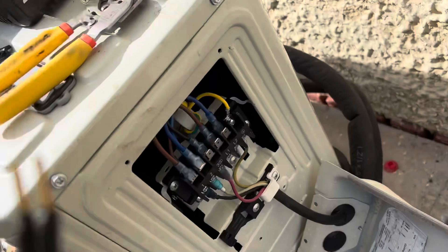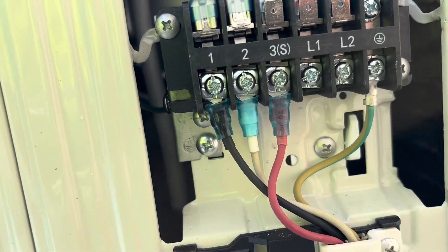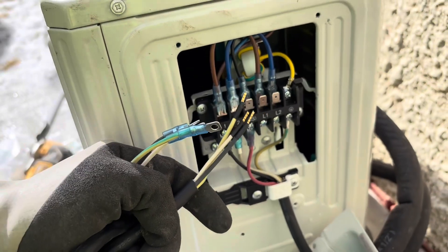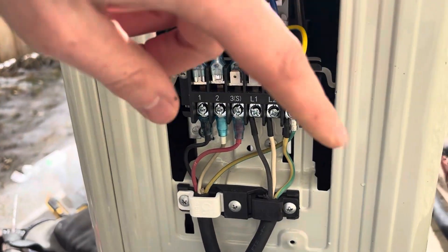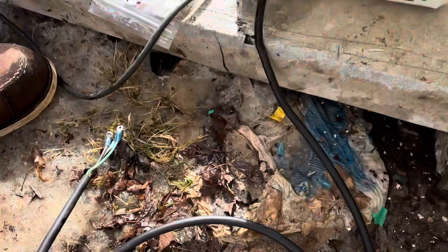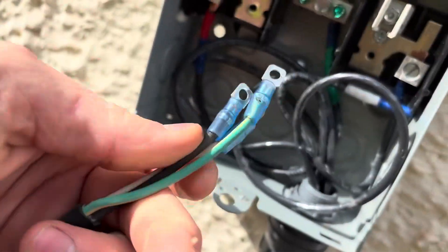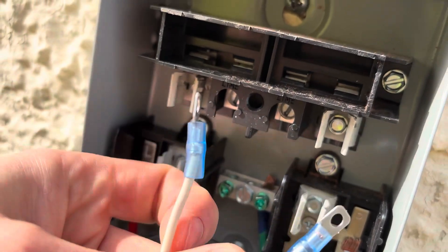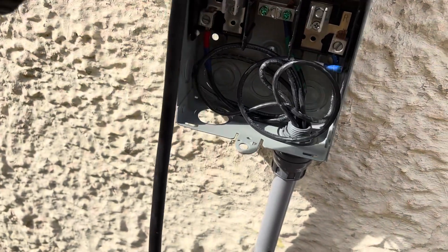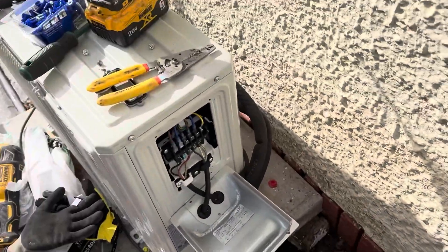This cord comes with the unit. Black goes to black on that side terminal, white goes to the red terminal, and green goes to ground - really simple. Then from there it runs out, and just like before we'll have green, black, and red. It doesn't matter which goes to L1 or L2 because both are going to be hot. Once that's hooked in I'll show you both sides of the disconnect.